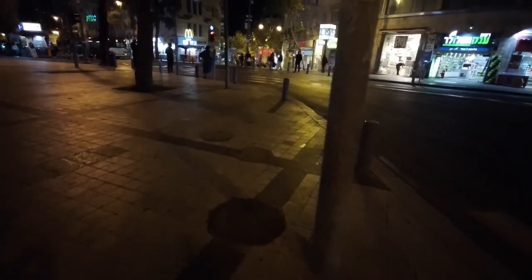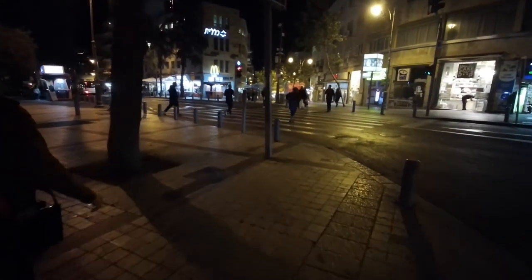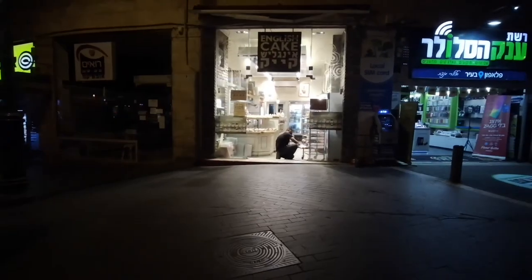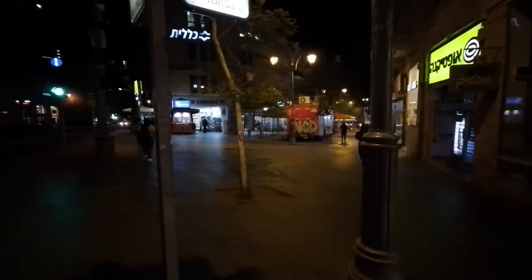Here's a shot of a Hanukkah menorah and you can see again it just looks so grainy. This is more telling — these are just clips of me walking down a street in Jerusalem, so there is some street lighting here to help out, again with no post-production.